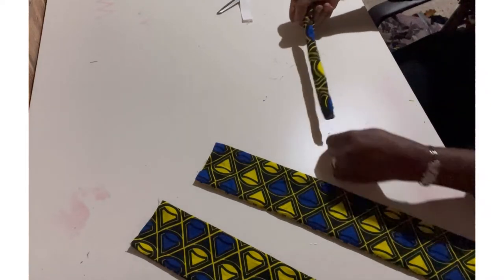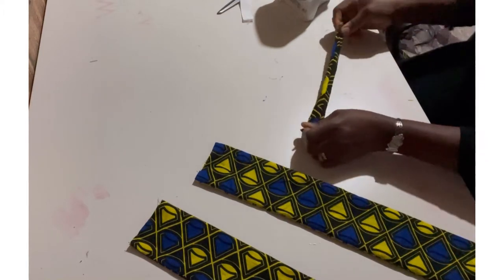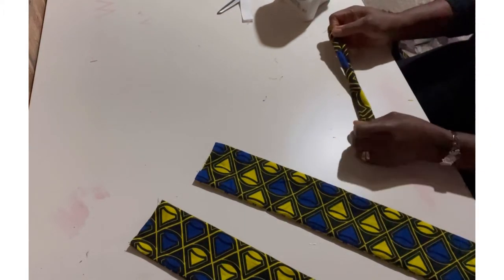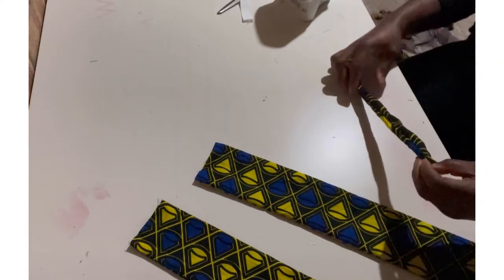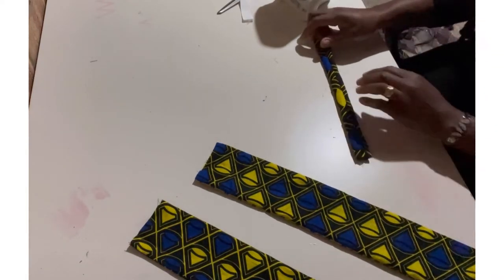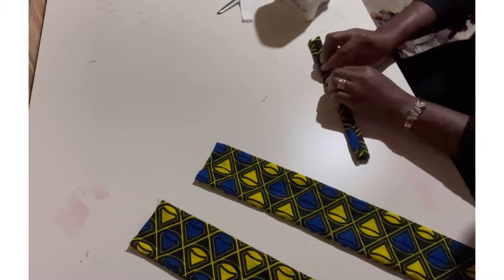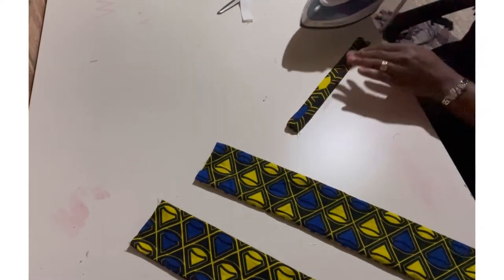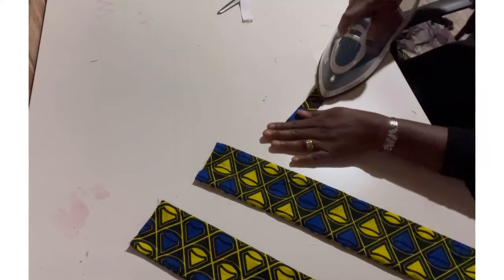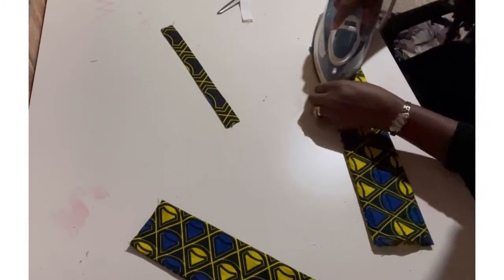Now I'm going to get my iron and iron this out — you want it to be nice and flat. For this smaller piece, you want to leave the stitch in the middle. I'm going to iron from the inside, keeping the stitch in between the sides. That's done — I'll put that aside and give the longer pieces a good press as well.